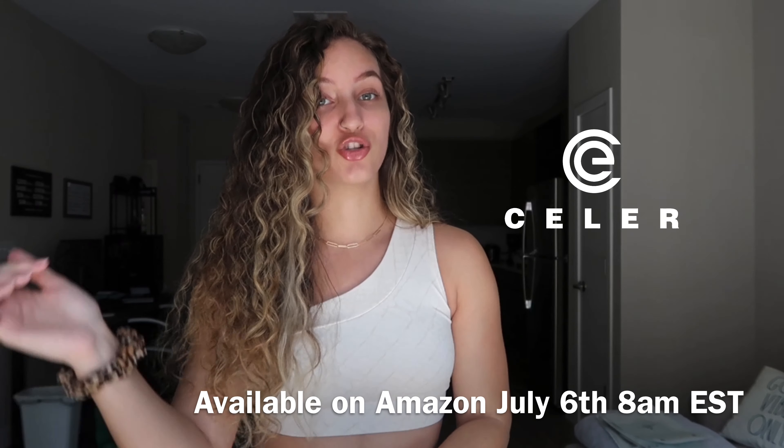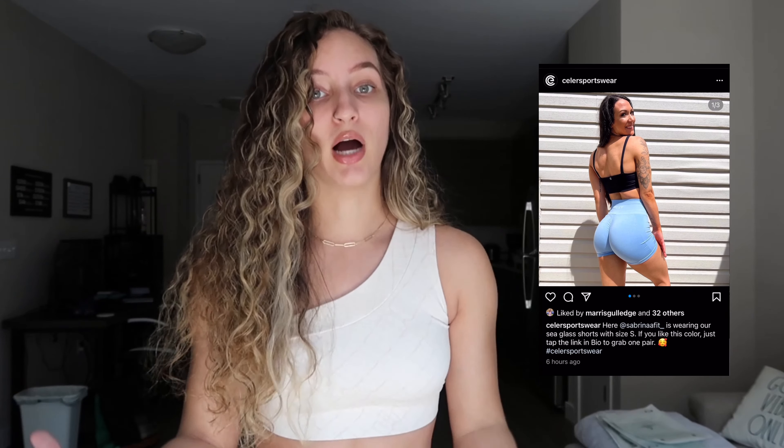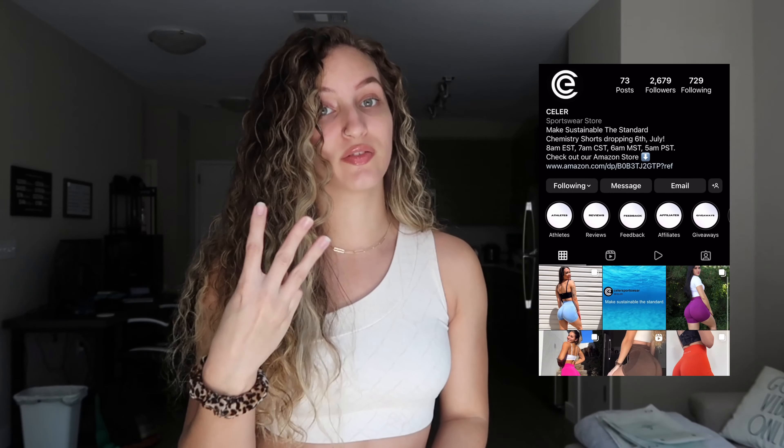Today I'm bringing you guys another exciting haul. There's a company called Celer — they are launching their shorts on July 6th. I'll put all the launch info on screen. I'm doing a try-on haul for three pairs of their shorts. Their shorts are literally Alphalete dupes and it's only $26.99. I actually already wore the pink one to the gym — it was super cute, not see-through, and I had an amazing workout.